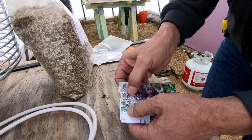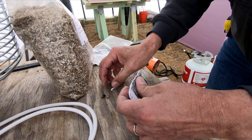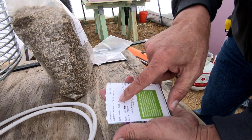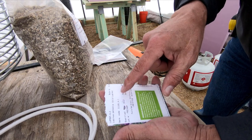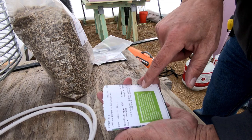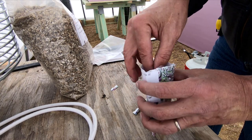This company, Prairie Moon Nursery, has a stratification schedule. The germination code is CHI — one of them means scarification, 10 days cold. It's all on their website.